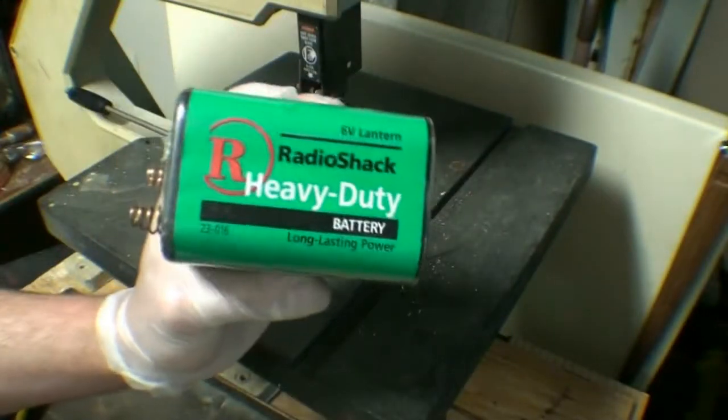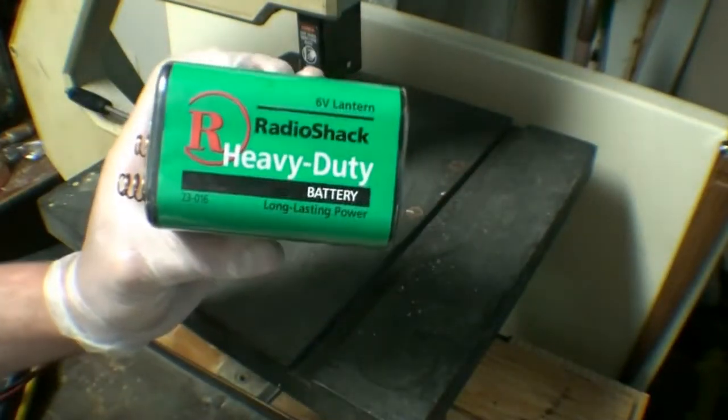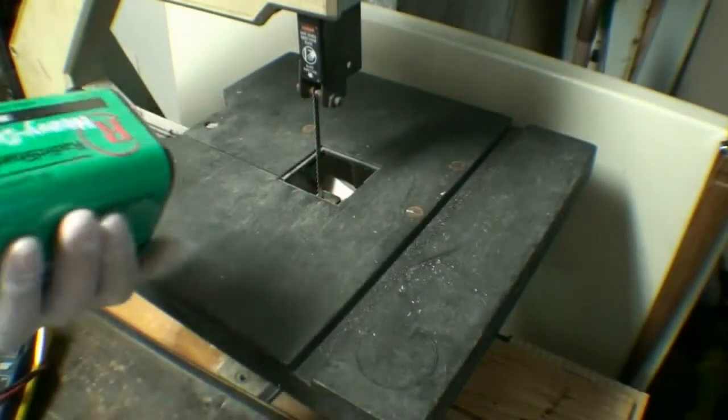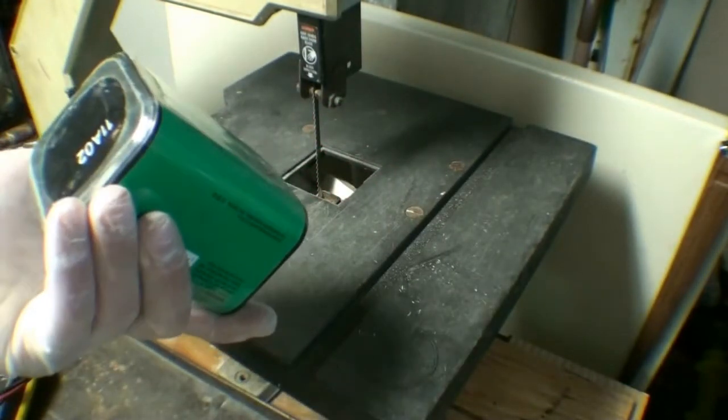So what we have here today is an old Radio Shack heavy-duty 6 volt lantern battery. I found this at my parents' house.